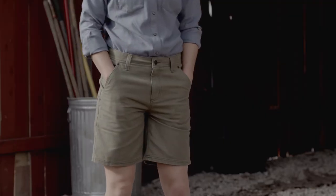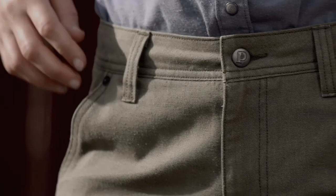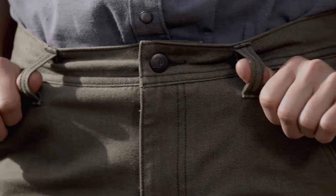These regular fit shorts are loose enough for easy movement. The waistband contours to the hips for comfort under a tool belt and comes with sturdy belt loops, a button closure, and a zippered fly.